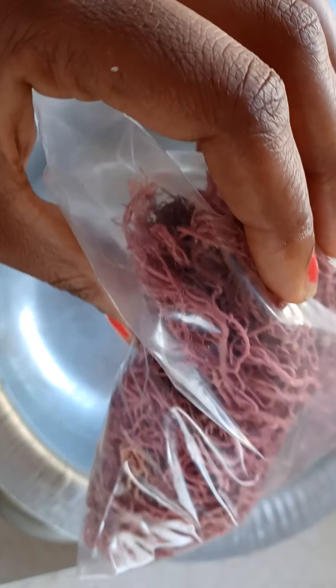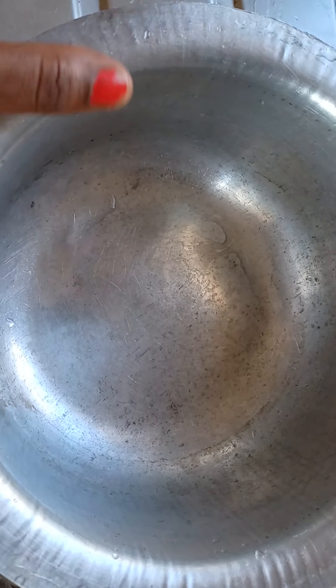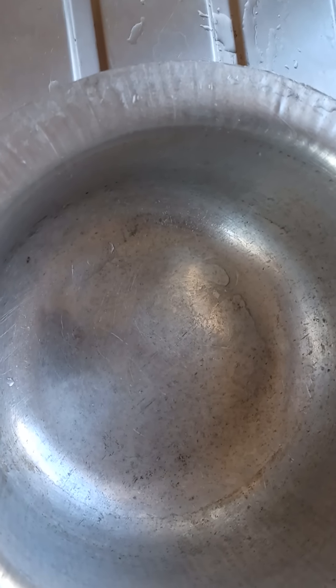So you're going to take a handful and put it in a bowl, run water over it, and then let that sit with the top on it for 24 hours. After 24 hours your sea moss should be looking swelled up.